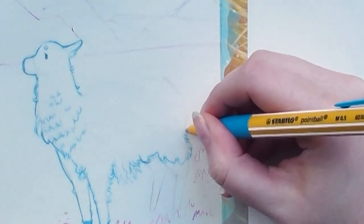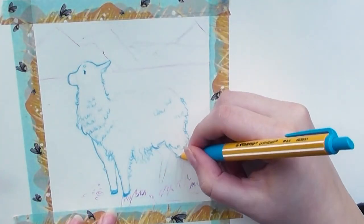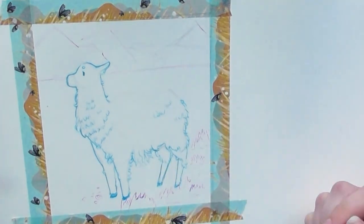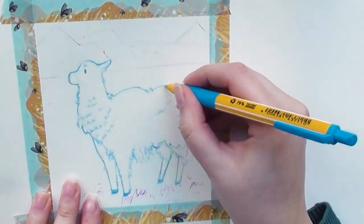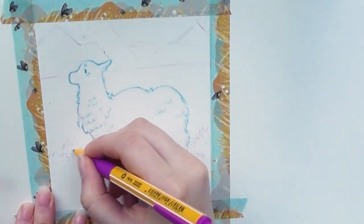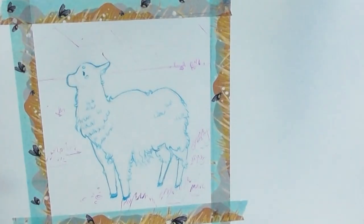I also wanted to challenge myself and include the background. I think that's kind of necessary to me when there's a draw this in your style challenge that includes a background. It was a real challenge to paint this background, but I think it turned out pretty okay and I'm quite happy with it.